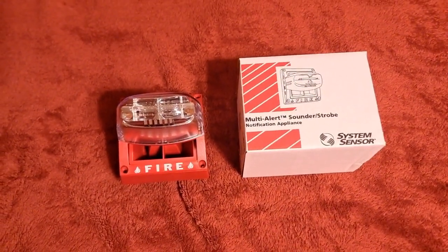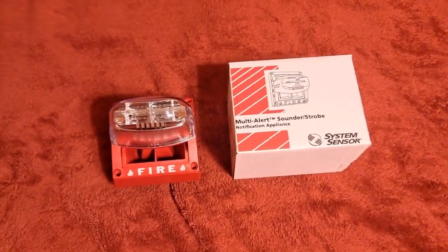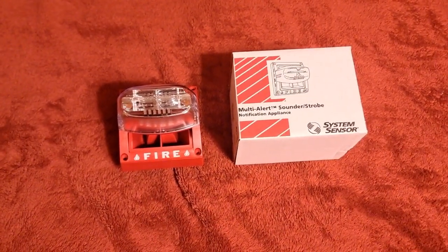That concludes my little overview and demonstration of the tones of the System Sensor MASS. As always, thank you for watching. Be sure to check out my links in the description, and have a great day.